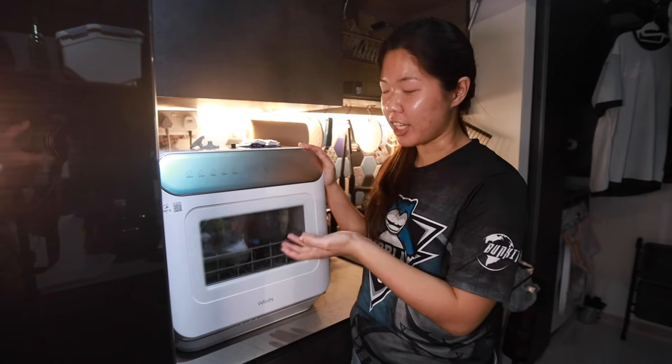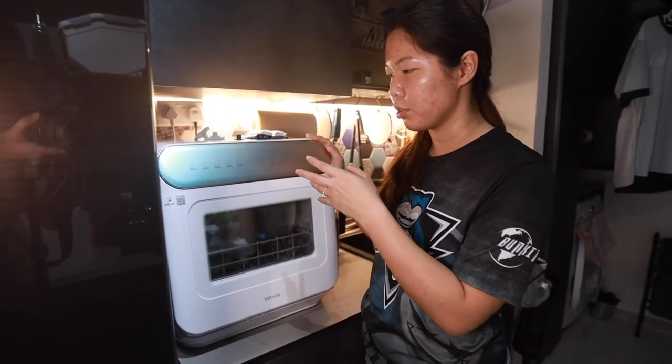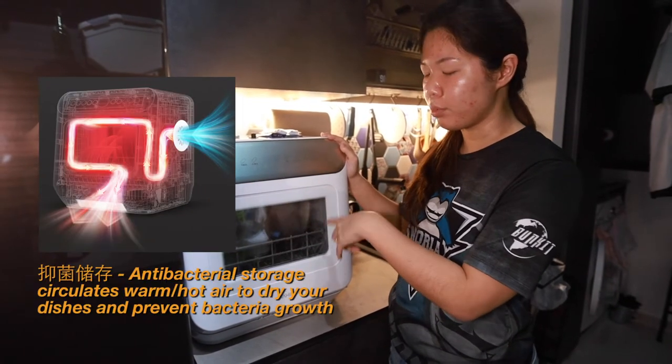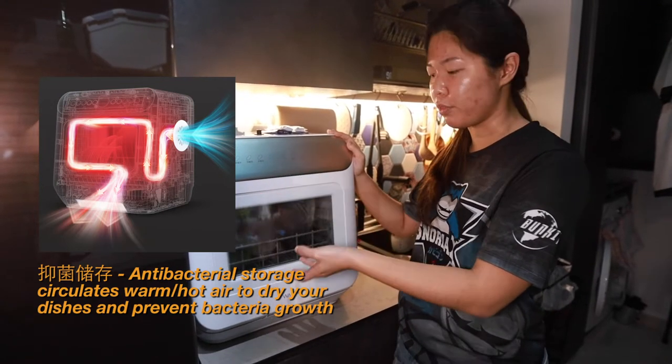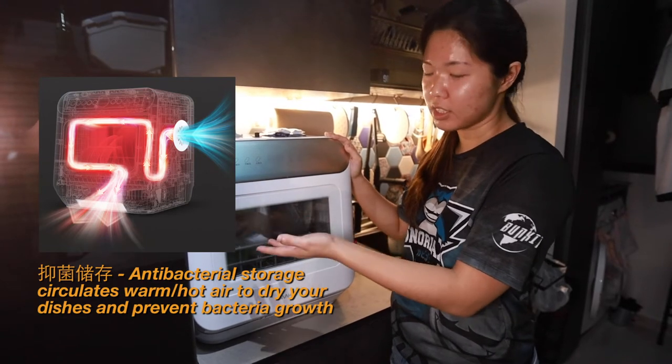And now we see — the cycle just actually ended. What happens is that, let's say you're not at home or you do this before you sleep, they actually have this function where they blow wind inside here, so it's not damp and moist, to prevent any bacteria growth or fungus, because it's moist.